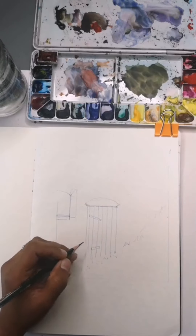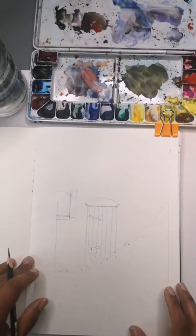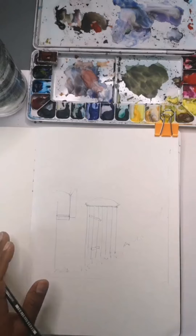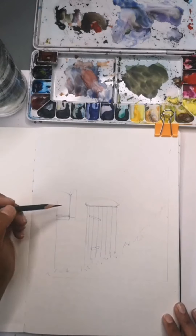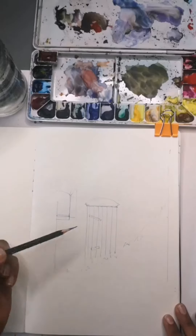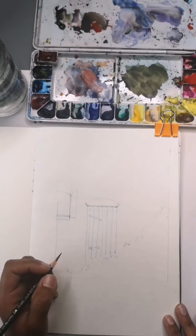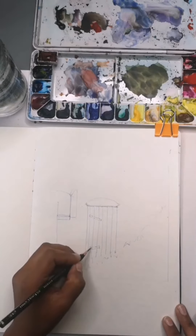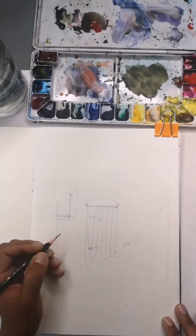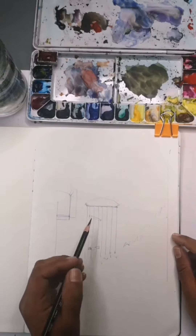I'm just here to show you a little bit of a process of what I'm doing this morning. I'm starting off with pencil today, unlike pen which I normally do. If you'd like to know what reference picture I'm using, it's in my stories. If you'd like to take a screenshot, or I've given you the link, it's from Pixabay and you can use it for your reference as well.